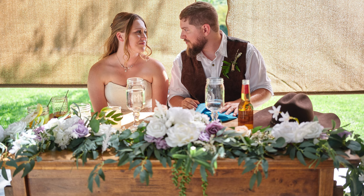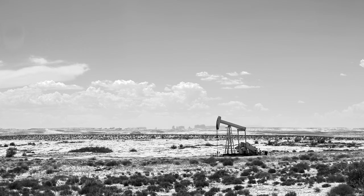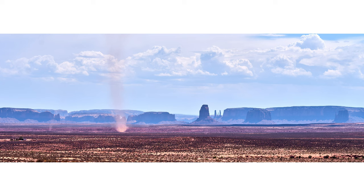No matter how far down the rabbit hole I went researching it, there are really no words to fully describe the experience of shooting on this camera in terms of what you capture. When you nail a shot on this camera, it is portfolio material — it is artistic and it is absolutely stunning.